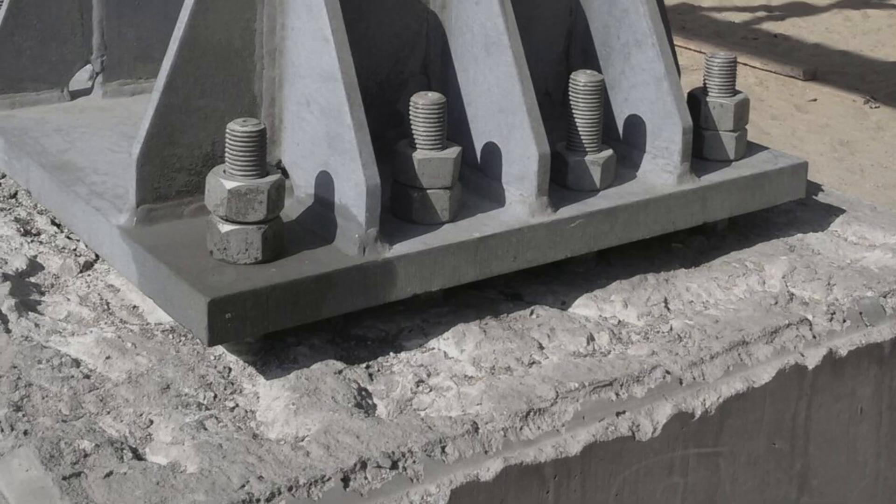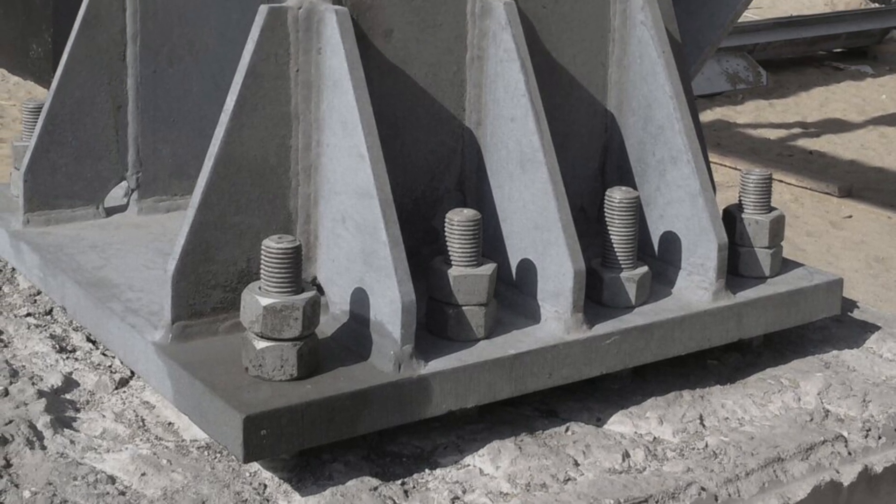A moment connection in a steel column base is generally quite obvious because it will have stiffener plates welded to it. Even though a standard base plate can resist some moment, and you can increase the moment capacity by increasing the base plate thickness, generally if you are designing column bases for a high amount of moment you will want to add these stiffeners.